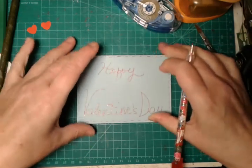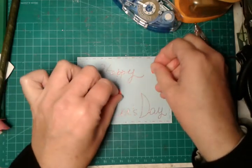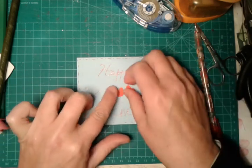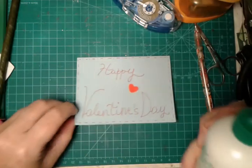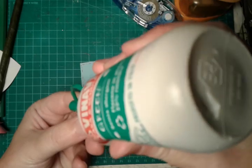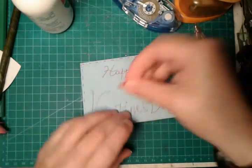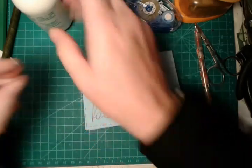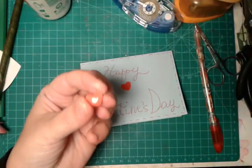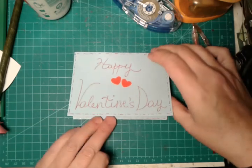And then we will glue two paper hearts — if you want you can glue them around the front of the greeting card, or here in the center. I prefer here in the center. And your greeting card is ready! You have created a super cute and beautiful pop-up greeting card. You can use this pop-up idea for many greeting cards — it's quite easy and you can add anything to the center. Voilà!